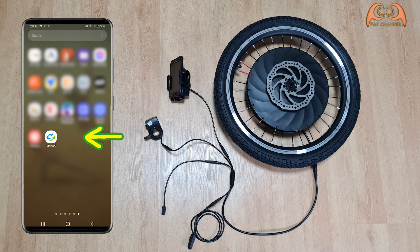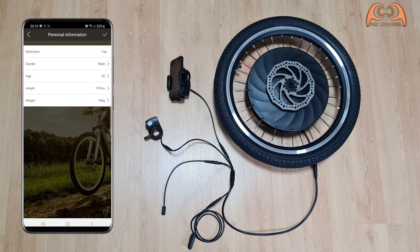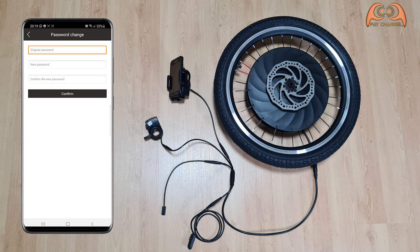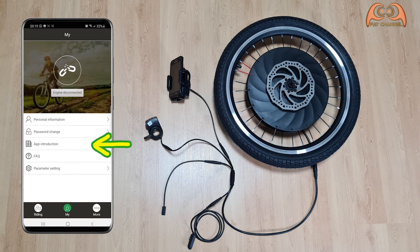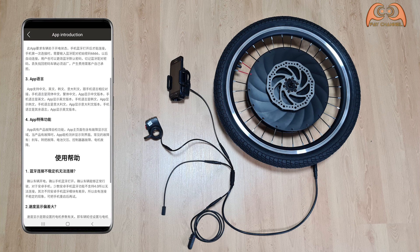To start, first install the app from the app store or scan the barcode on the motor. Then enter your personal information. You can also change the password here. App introduction — unfortunately, only available in Chinese.